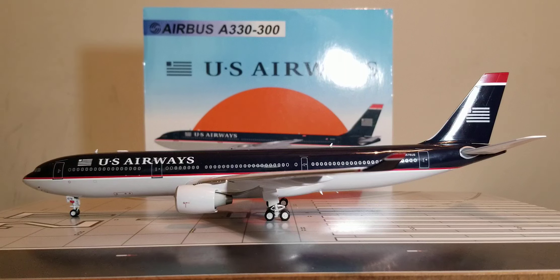This aircraft was then ferried to the Roswell International Air Center Storage Facility in Roswell, New Mexico shortly thereafter, where it was currently stored as of May 2022 at the time of this video review.